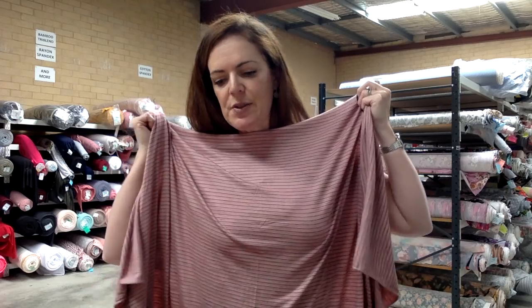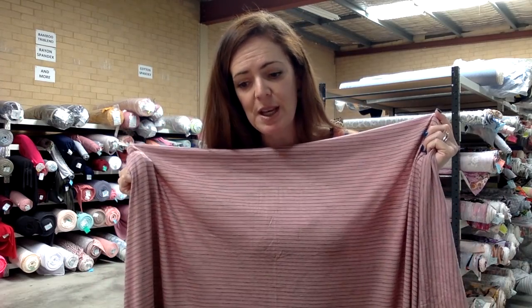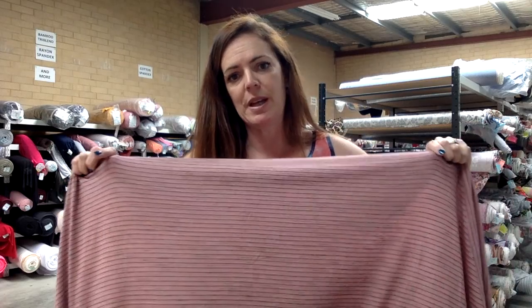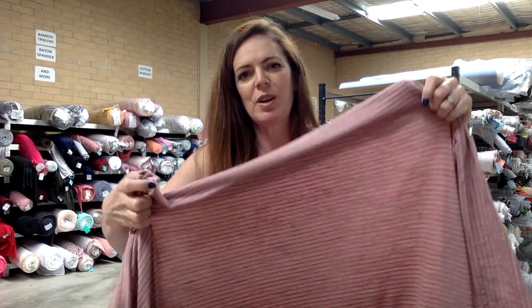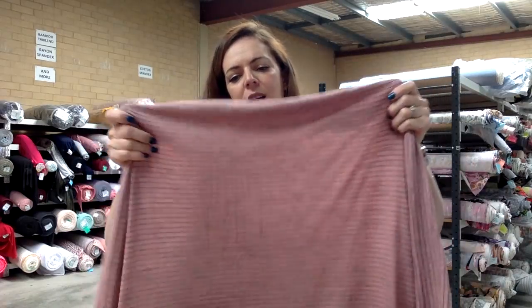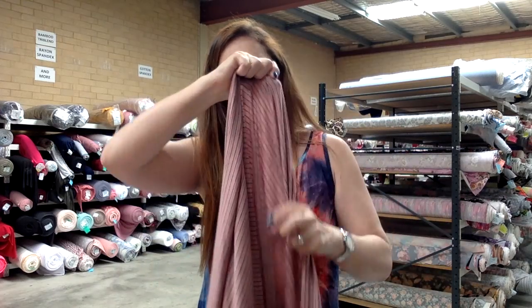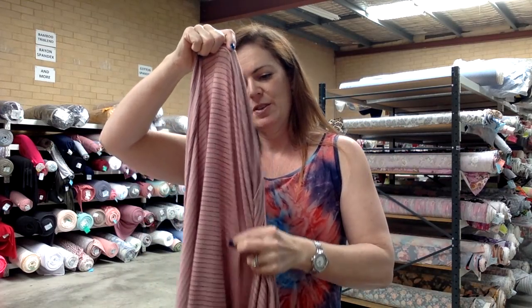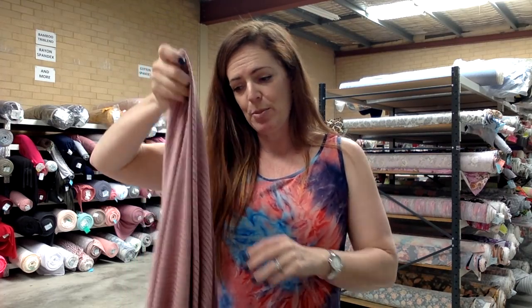This fabric is 64% rayon, 17% poly, 15% cotton, 5% spandex. Beautiful for summer — a great t-shirt fabric, and a t-shirt dress would be really nice as well. It has really nice stretch horizontally, some stretch vertically, and really nice drape.